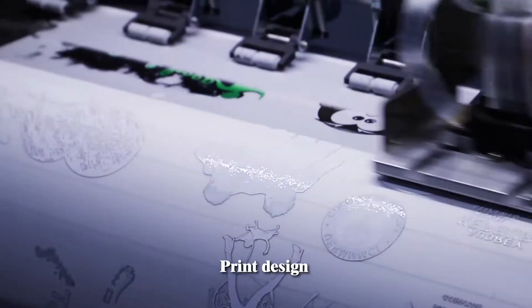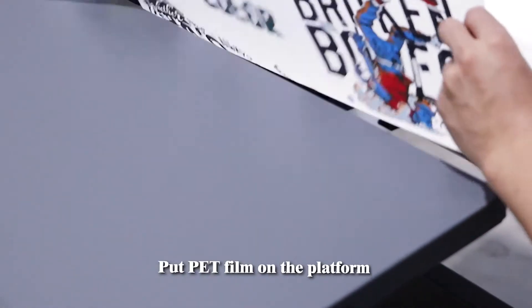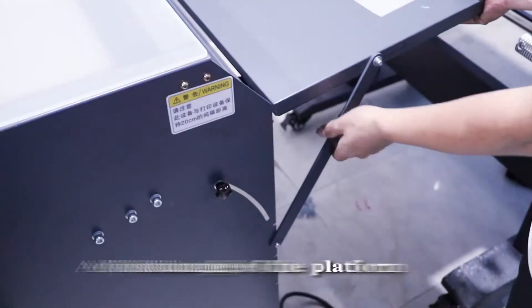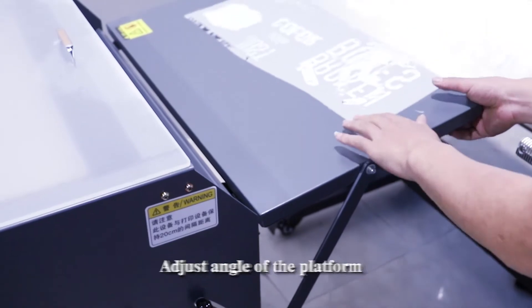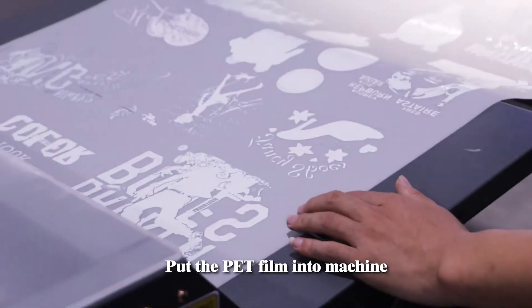Print design. Put PET film on the platform. Adjust angle of the platform. Put the PET film into machine.